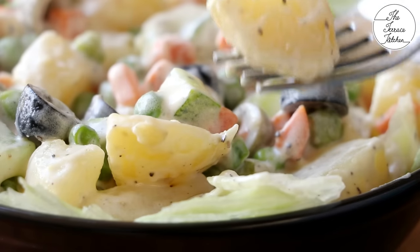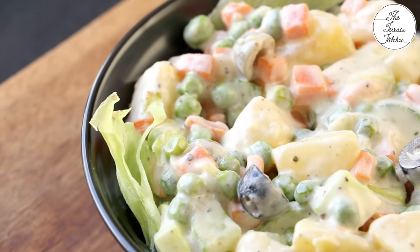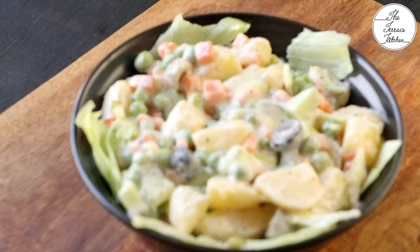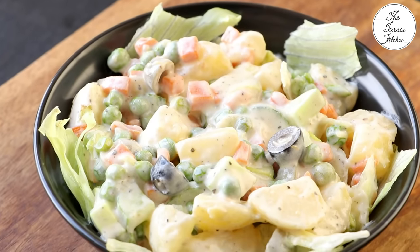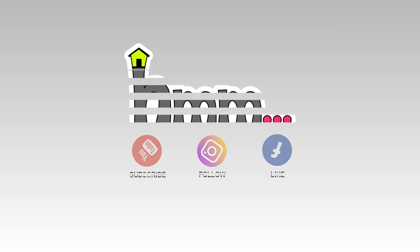This is a very basic salad which you would find mostly in buffets. I hope you enjoyed watching this video. If you like this video, give it a thumbs up and subscribe to Teres kitchen for more such wonderful recipes. Do give this recipe a try and enjoy. I'll see you in the next video. Bye!